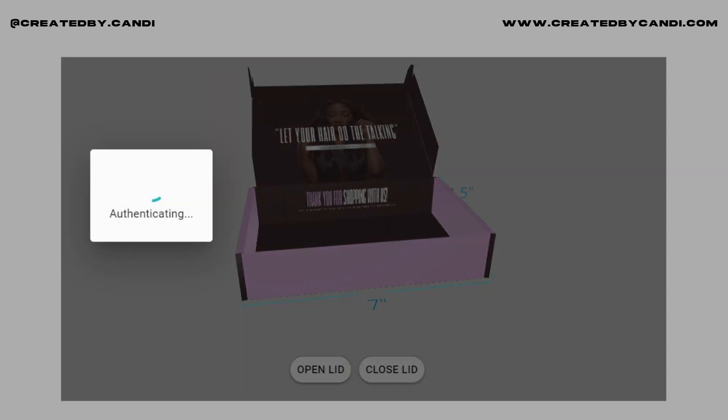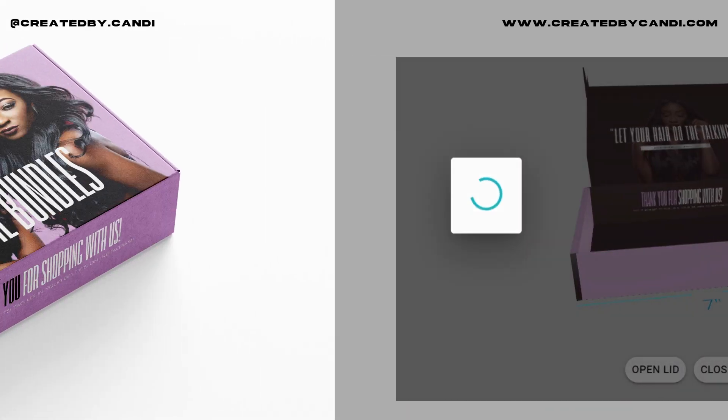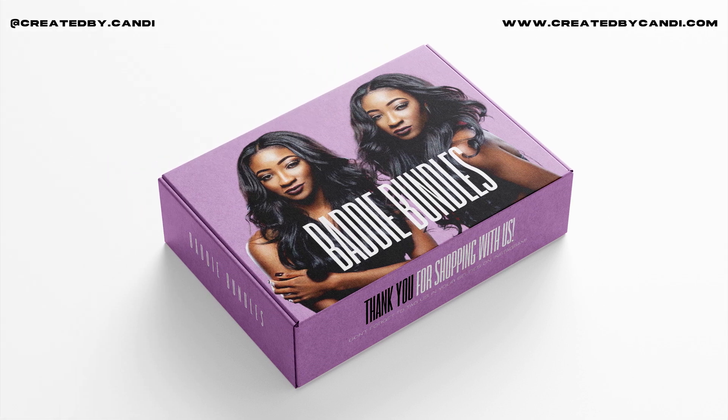I think it turned out really, really cute and nice. I'm just saving the project — you can save the project when you create an account. This is pretty much a little mock-up so you guys can see it in a real-life type way. Anyway, until next time, I hope you learned something from this video. Adios, bye!